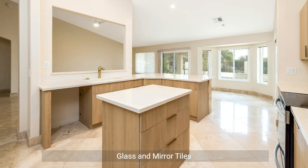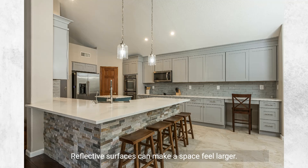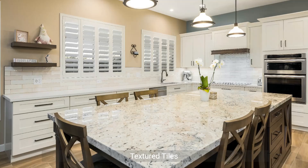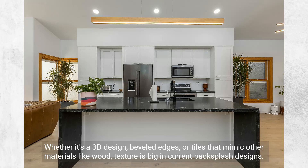Glass and mirror tiles: reflective surfaces can make a space feel larger. Mirrored and glass tiles, often in mosaic patterns, are being chosen for modern, sleek designs. Textured tiles are also big in current backsplash designs — whether it's a 3D design, beveled edges, or tiles that mimic other materials like wood.